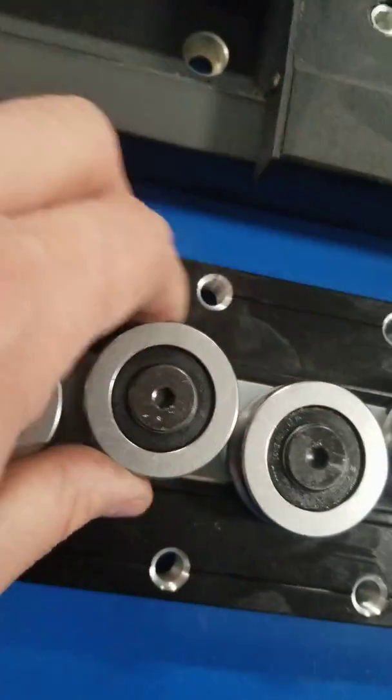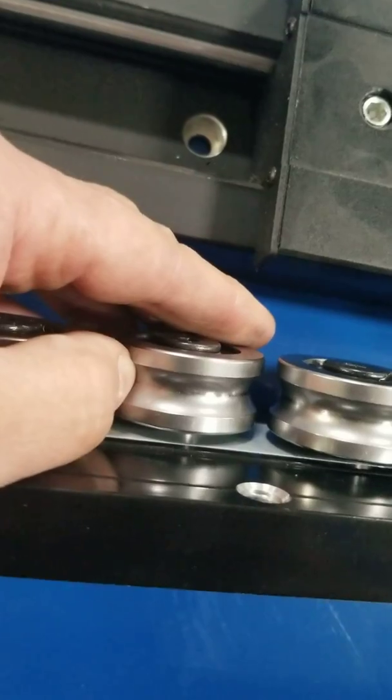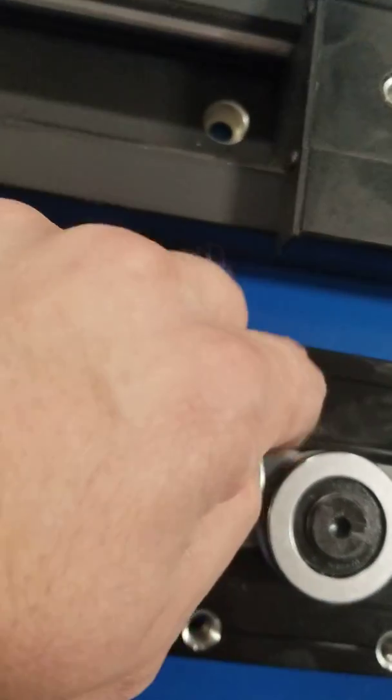If you look at the counterpart, they're double row ball bearings. The finish is superb on them. The bearing is ultra smooth, and there's a torque plate behind it.